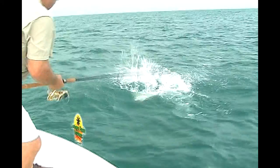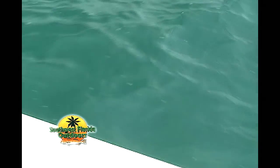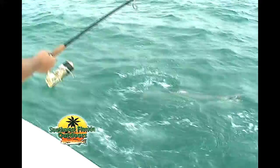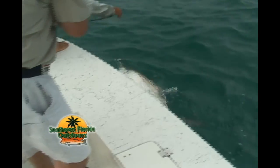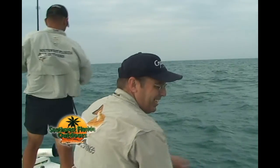Oh, right here he is. There he is. There she goes. See ya. She's in good shape. There she goes sounding. Beautiful.